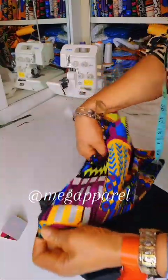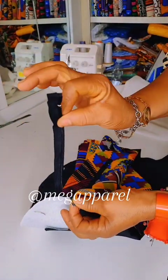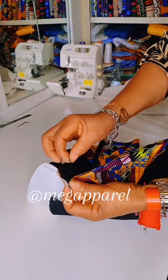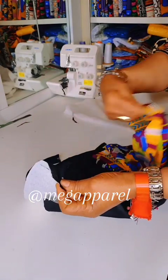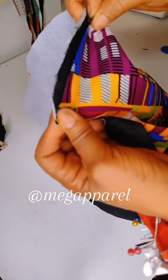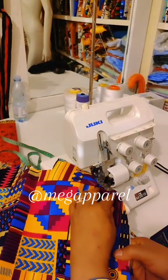That's just the pouch shape — then you open it, you can see. What I've been doing is fixing the zip. You fix your zip in between the lining and the fabric, just like so, as if you are using your fabric and lining to sandwich it — you just fix it in between.